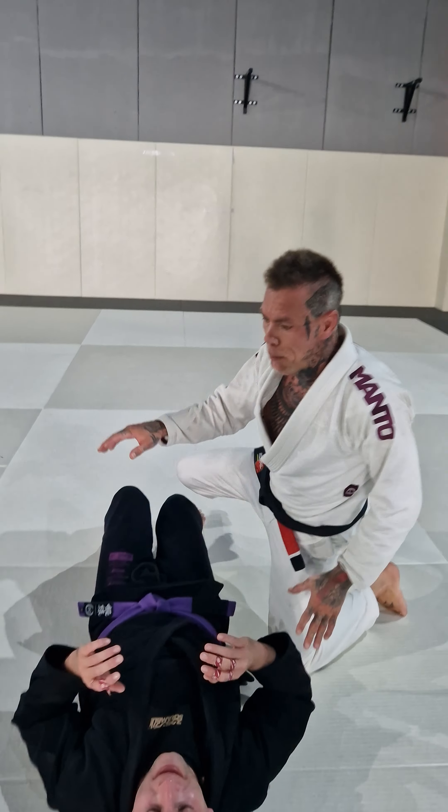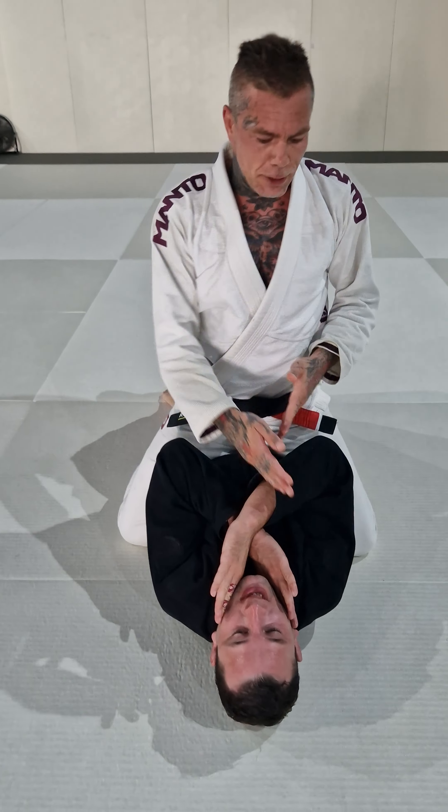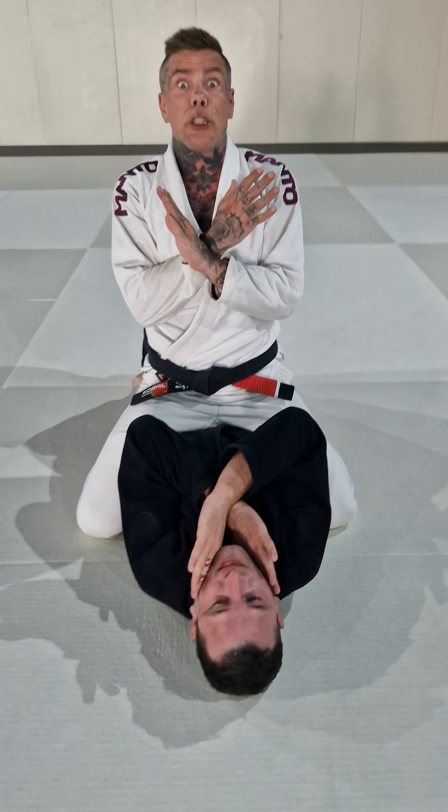What's up guys! Today I'm here with my man PJ and today we're gonna do a nice variation from mount. We're gonna go for a traditional Americana and then we're gonna do this Ezekiel variation on one hand Americana.